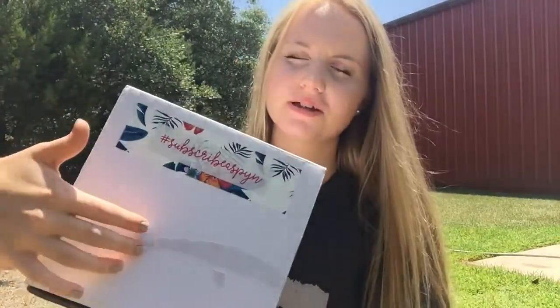So this is what you first see when it comes in the mail. When you first open it up you have a couple of letters. The first one says 'My Summer Essentials.' This is the summer essentials box and it says 'Hey guys, thank you so much for purchasing my summer box.' It tells you to post on Instagram and use the hashtag #SubscribeAspyn, so I'm going to do that after I get this video up.